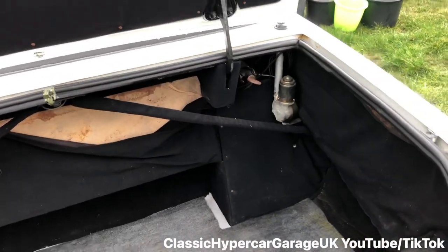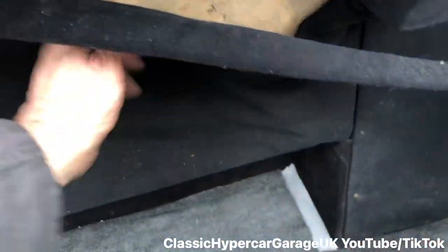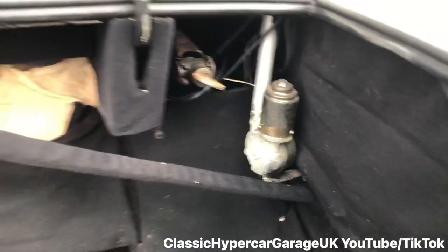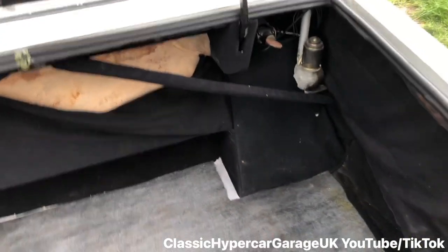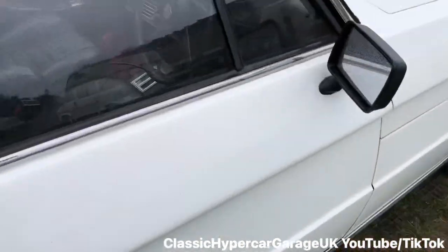Lovely — look at all that room. It's in pretty good condition, it's all dry. The electric aerial still works, which is good. Now before we do anything else, we'll have a look at the engine.